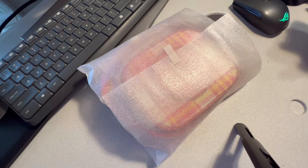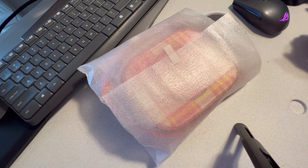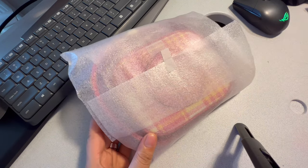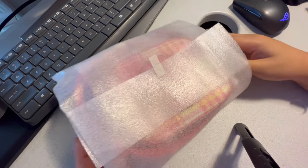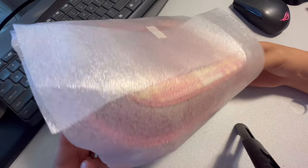Today we are going to review our bag from Coach — they call it the Mini Dempsey Camera Bag with Garden Plate Print and Coach Patch. At first I didn't know what this bag was made out of. I really wanted to have a Coach bag, but it had to be leather.